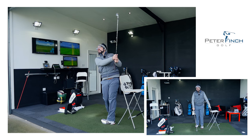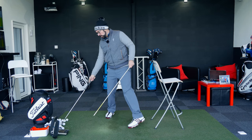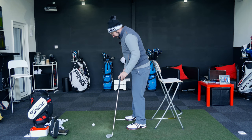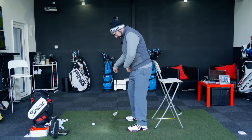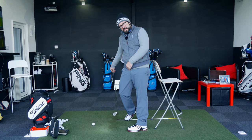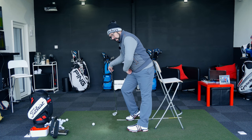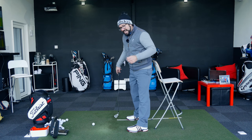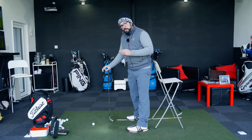So it's a drill you can use both indoors and outdoors. There's also something you can add to this which I think is quite key. One thing you see with a lot of people who think they early extend but actually don't that much is when someone comes through impact and the right heel lifts up quite a long way. People can still keep their hips back but lift up their right leg, and it almost looks like the hips are moving forward and they're early extending. You can add this little drill to the same early extension drill and nail both points.